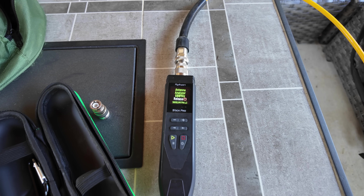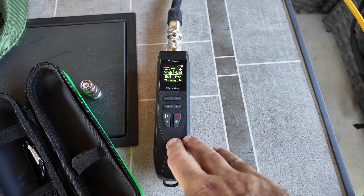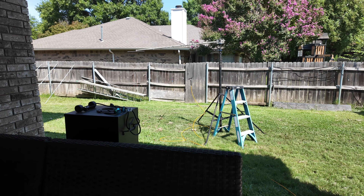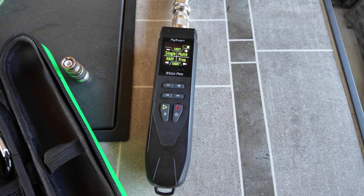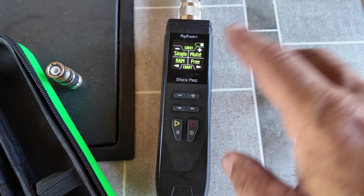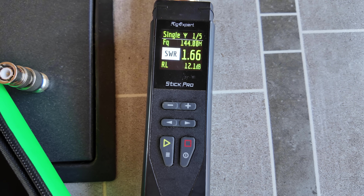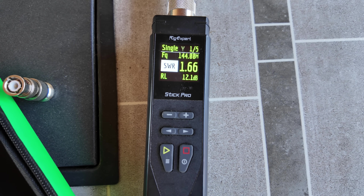I've got the Rig Expert Stick Pro Analyzer here — I really like these sticks. They've got four or five versions and the main difference is how high up in frequency they go. This one goes to 600 megahertz, so it easily covers the two meter and 70 centimeter bands. I was afraid that since this antenna had been sitting outside and in the garage it might have a problem, but we've got a really good reading: 144 megahertz at 1.6, which is not awful but not great.